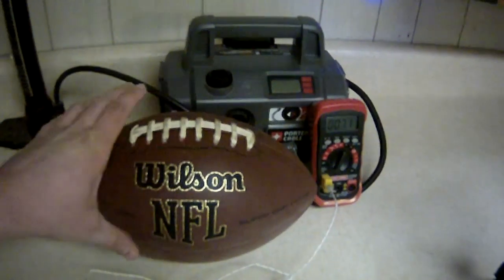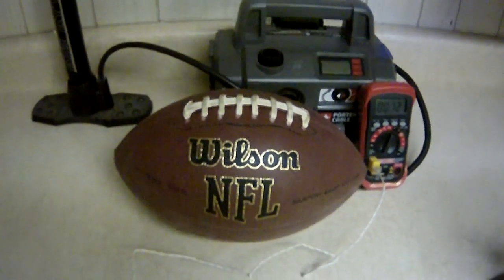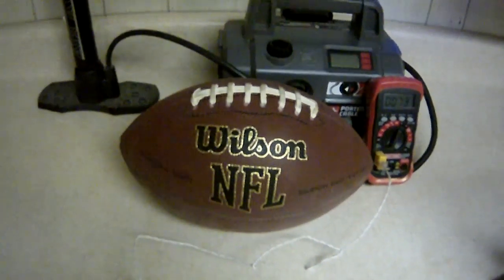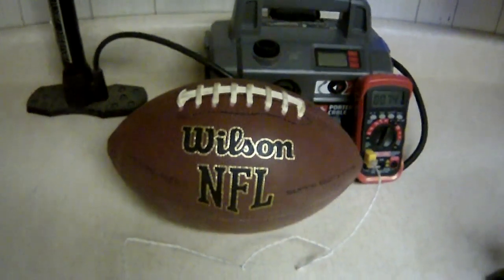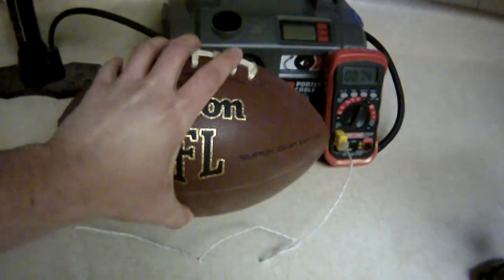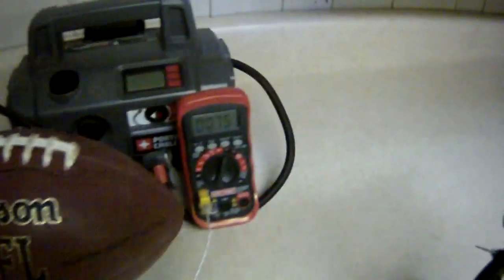What I've got here is a Wilson football — it says NFL on the side. I purchased this from a sporting goods store about seven or eight years ago. It's been sitting in the garage for about the last year and used for just throwing around the backyard with friends. Nothing special about it, just a football. I know it's not an actual real game ball, but I think this should give us an idea of what actually goes on.